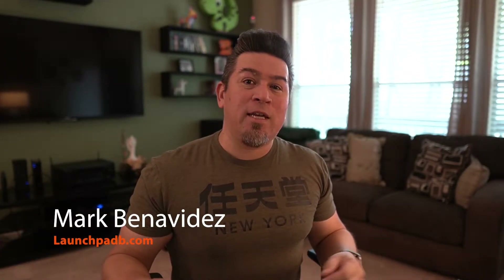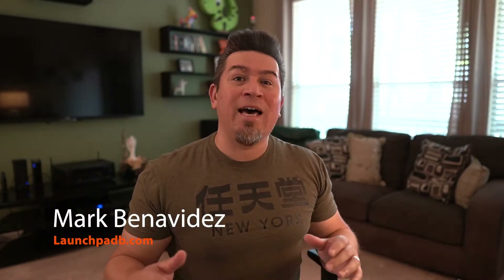Hello everyone, it's Mark with Launchpad B again today and I'm doing another tutorial on lighting. Last week I posted a video about a lighting hack using a spotlight with a 150 watt bulb, putting it behind a sheet and hanging it over a piece of wood or something to create a diffuser.